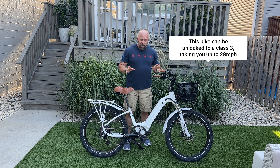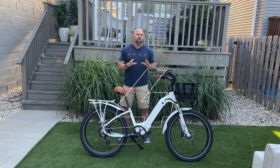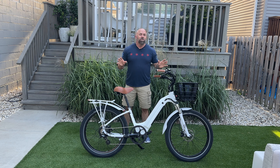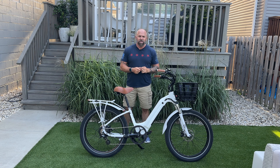I went ahead and added a torque sensor to this version of the bike. The Model R starts off at $2,499, but you can customize it and continue with options. This version right here happens to be a little bit over $5,000.